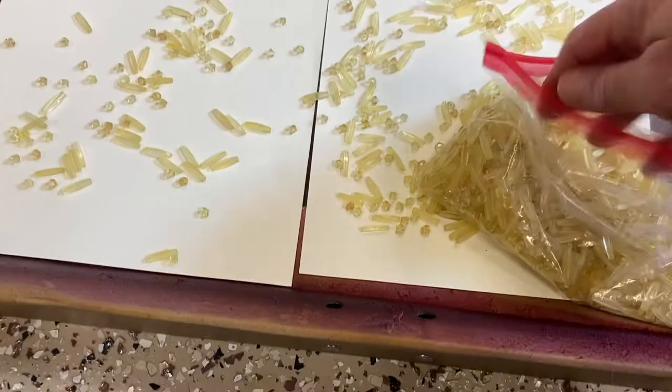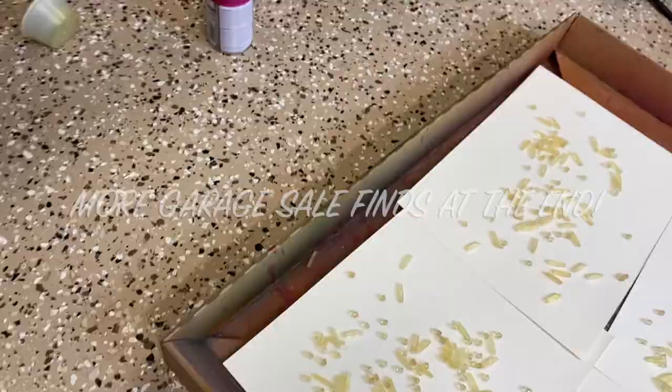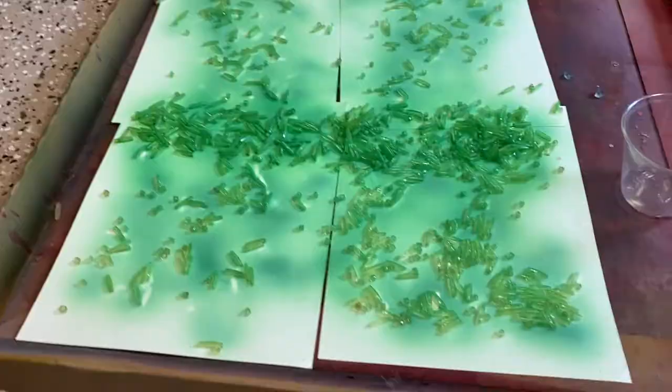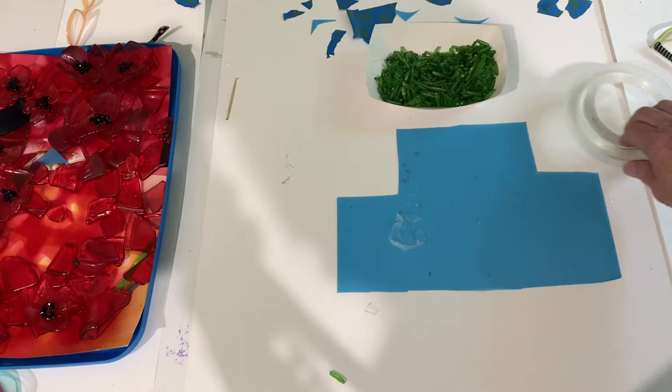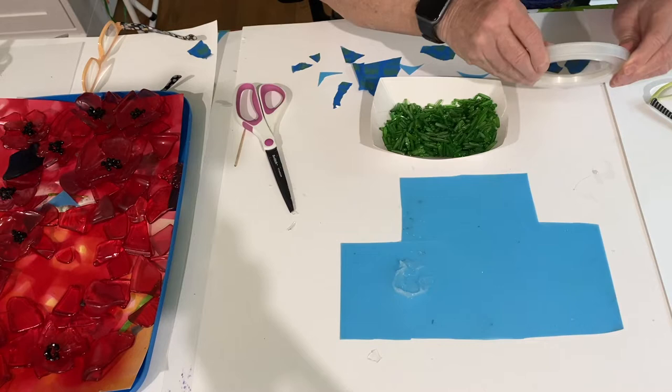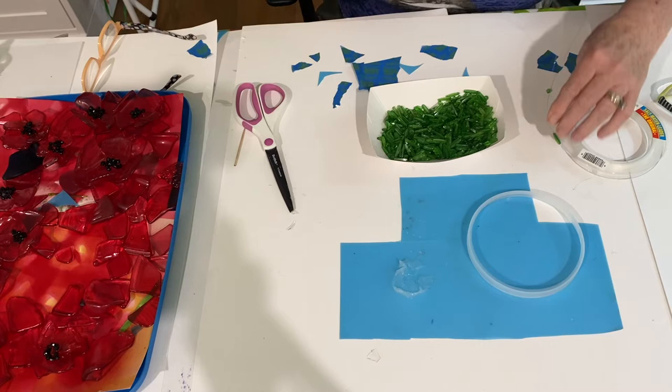To make the stems for the poppies, I used these beads I had picked up at a garage sale — they were actually part of a bead curtain. I took the curtain apart and sprayed it with Krylon Stain Glass Spray Paint in the color Summer Green, and it came out this beautiful green color. The reason I chose to use these beads for the stems is that poppy stems are real long and thin. You can cut stained glass fairly thin, but I didn't think I was going to be able to cut it that thin. So that's why I chose to use the beads, and I think they really look pretty that way.